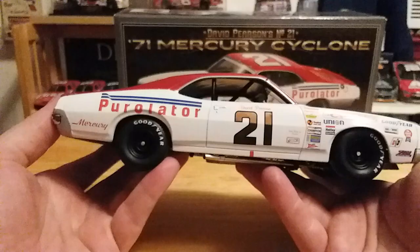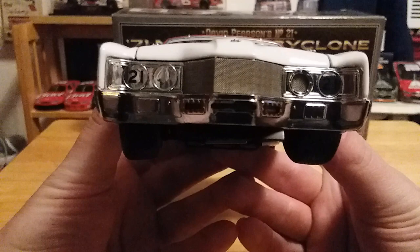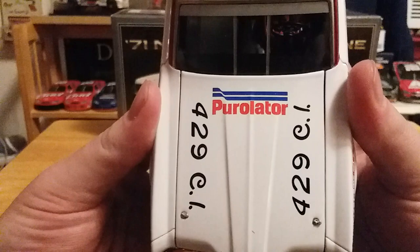Without any further ado, let's get into the details of the car — and there are plenty to get into with this one. As we look at the front, we have the number 21 on the headlights engraved in black, and of course we have our actual mesh grille. On the hood we have Purolator for 429 cubic inches.